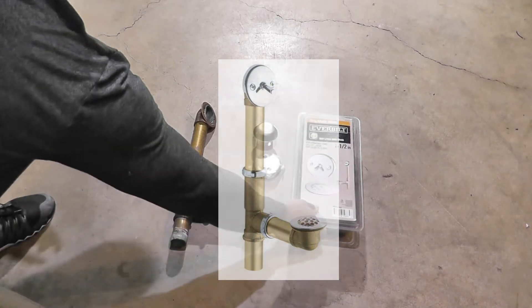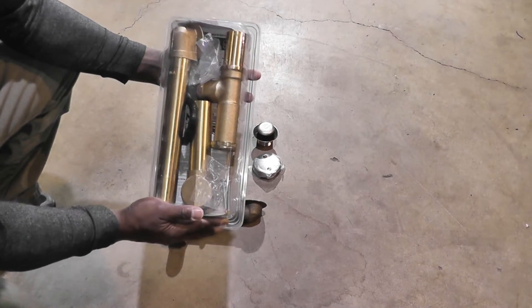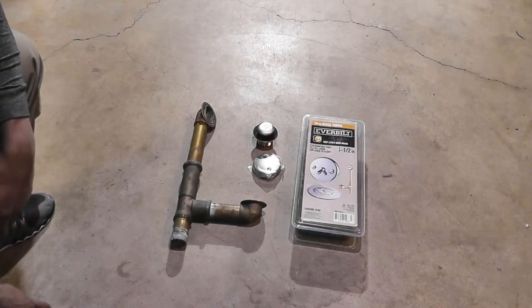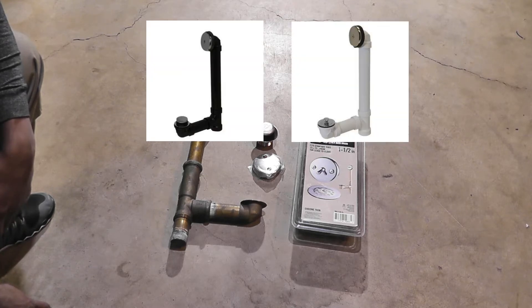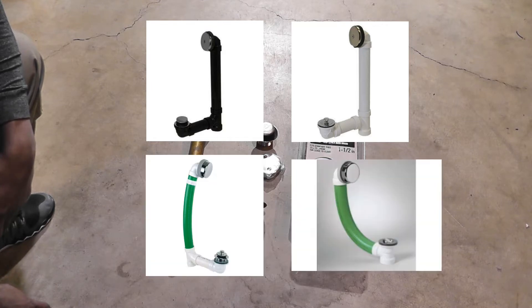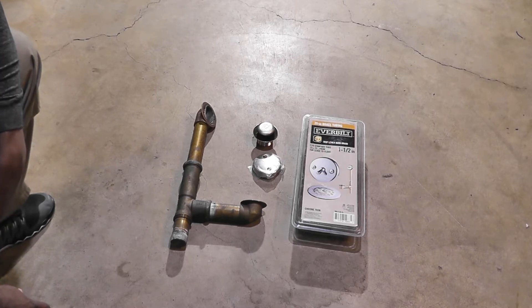Here's a kit that includes all the components I'm going to need to install the waste and overflow on the tub. If you have obstructions to deal with, you may want to consider ABS plastic or PVC because you can configure those to fit your situation. You may also want to look at some flexible hose options. I'll put a link in the description to the video I did on boxing in the drain, which was to get around some floor joist obstructions.